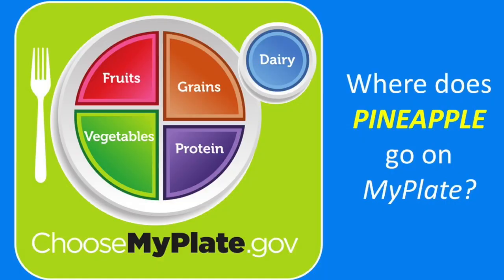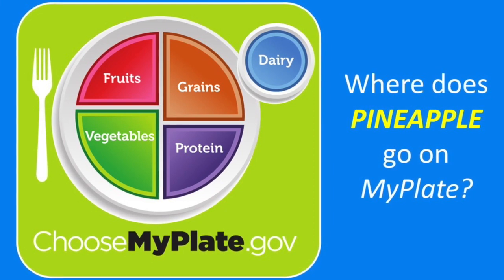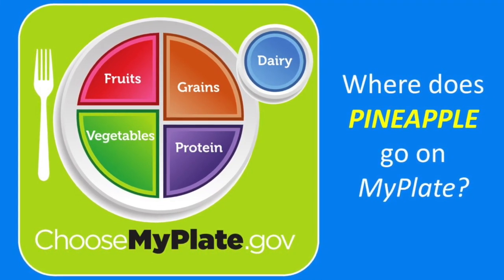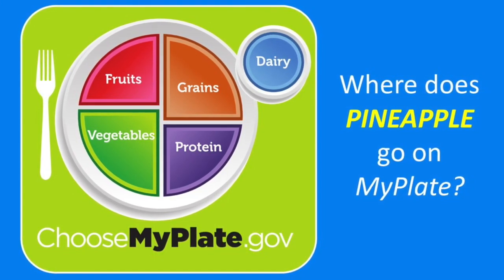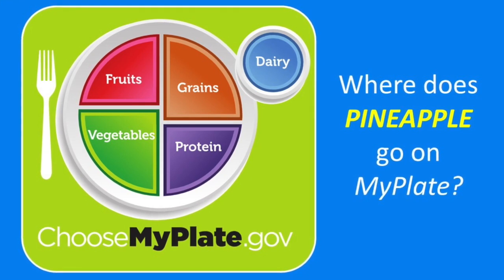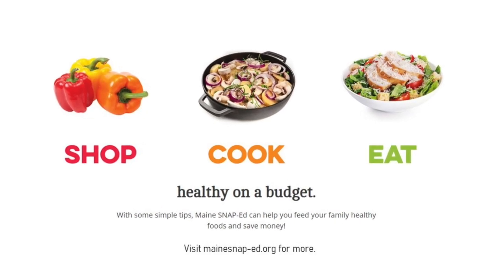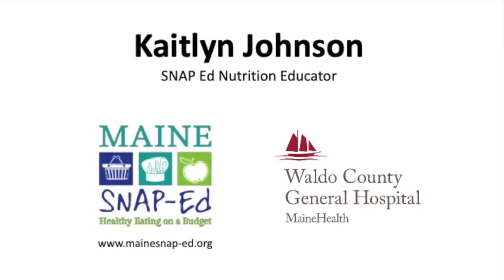That's awesome. Do you know where pineapple fits on my plate? I'm sure you do. Remember, when I come to visit, I always bring fruits or vegetables. Can you guess? That's right, it's a fruit. For more fun and healthy tips, ask your parents to check out mainesnaped.org. Thanks so much. Bye-bye!